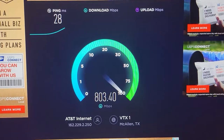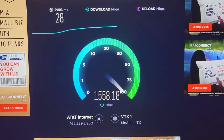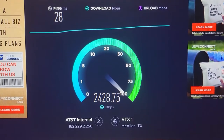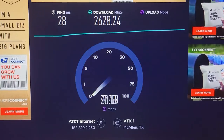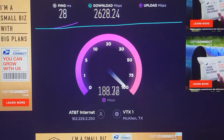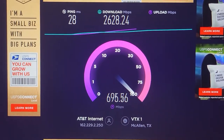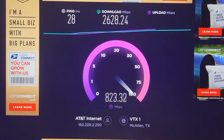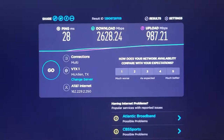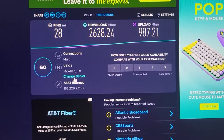Alright, 28 ping — that's pretty decent, I was expecting something lower since it's in my area. Download is 2600 and the upload looks like it's going to be about a thousand to eleven hundred — just about 300 more upload speed than the 1 gig plan. Alright, that's that one, let's choose a different zone.